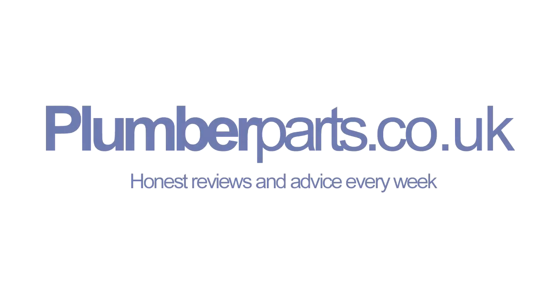Plumberparts.co.uk, honest reviews and advice. Welcome to today's Plumberparts.co.uk video.